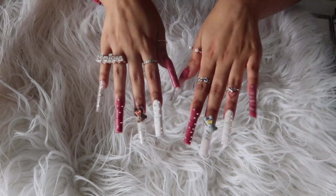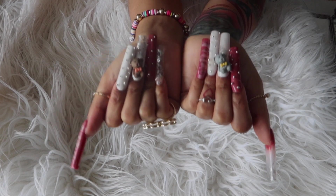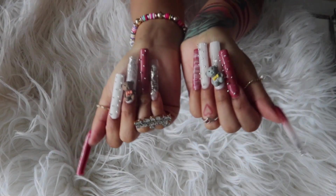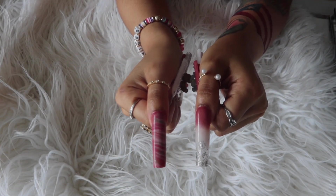Hey babies, welcome back to my channel! It's been a little while since I've done some nail content, but y'all have been asking and I am here to deliver because it's been a long time since I've had some on. I've been rocking no nails, but it's time for me to pop out looking like a betty.